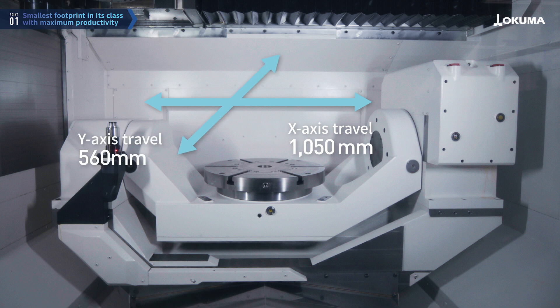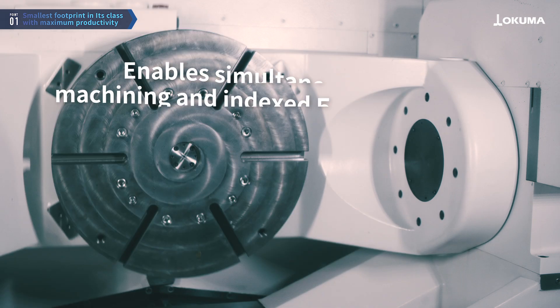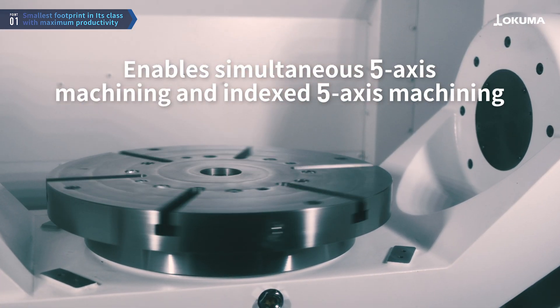With linear axes for the X, Y, and Z axis, and rotary axes for the A and C axis, it allows for simultaneous 5-axis machining and indexed 5-axis machining.